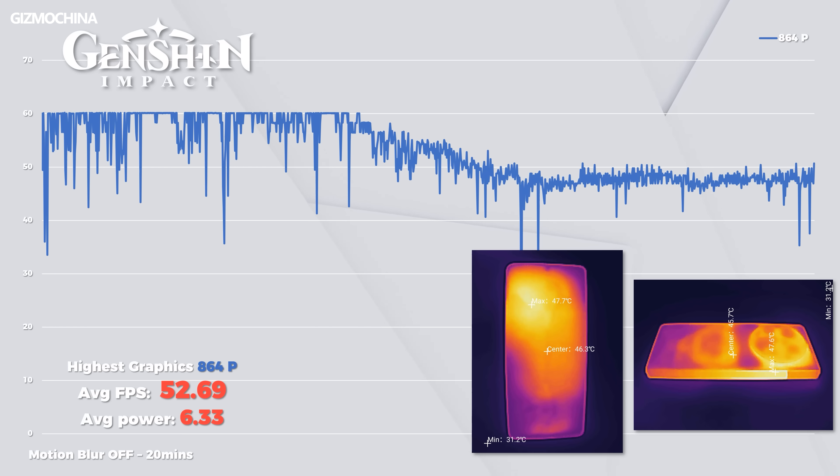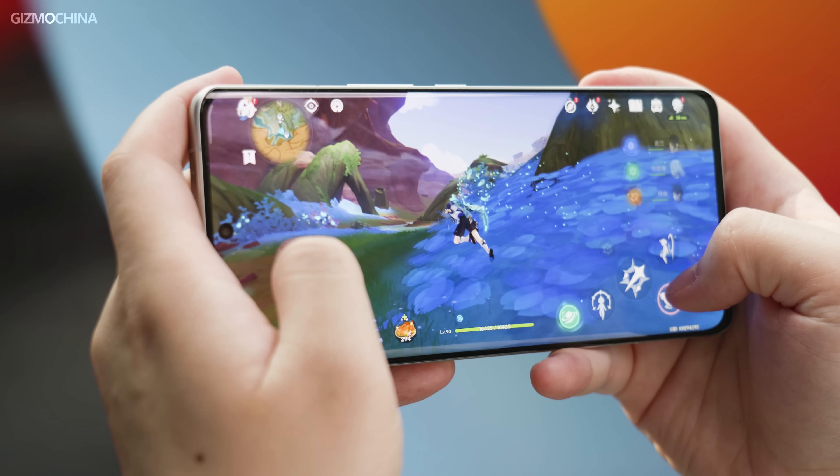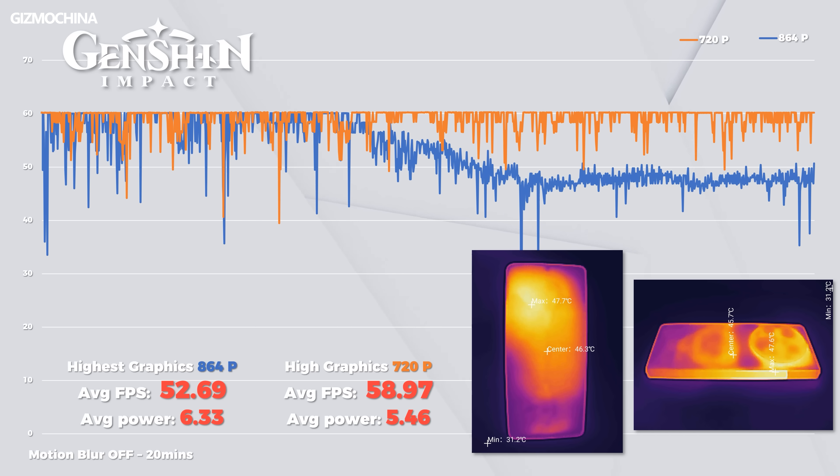The frame temperature is especially noticeable because the metal has good thermal conductivity, making that area feel particularly hot. Genshin Impact on the Xiaomi 13 Ultra is supported up to 864p resolution, but this requires more output from the CPU and GPU. Combined with the 2K 120Hz screen, it's understandable that power consumption and temperature are a little higher. When image quality was lowered, performance improved significantly — temperature and power consumption dropped, and the gaming experience became smooth and stable.